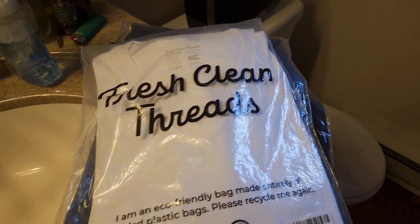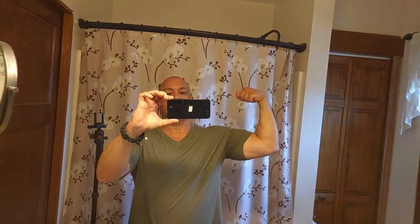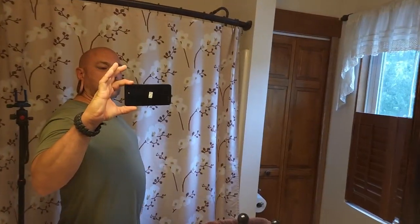The other one was Fresh Clean Threads — very similar, same price. I bought them over Father's Day and just didn't get around to doing this video until now. I feel like I'm an average guy that works out a few days a week but doesn't necessarily watch his diet — it's obvious, here's my belly. I'm doing a true comparison here with extra large. I'll wash them and pick up the video from there.